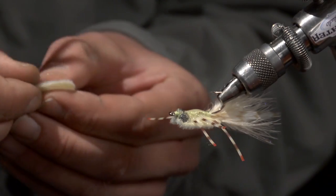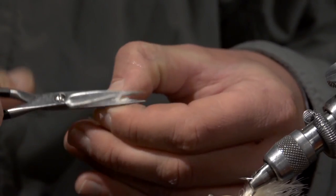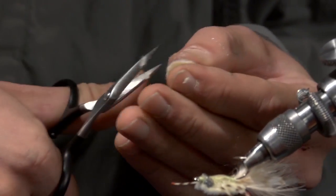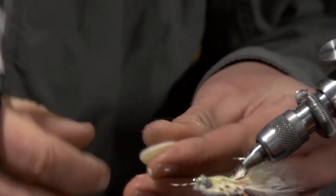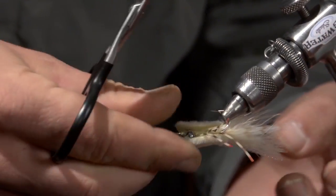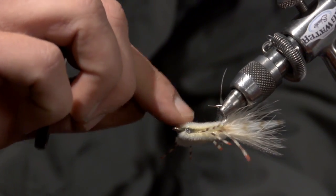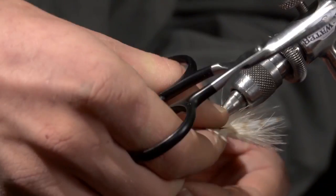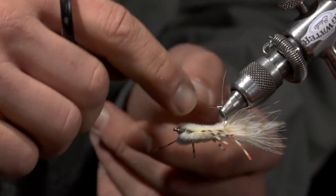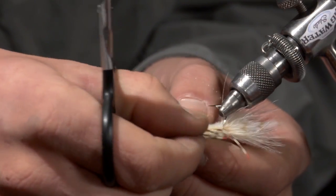It's kind of your last opportunity to trim that crab body, so if there's something you don't like about it, give it a little bit of trim. Then the other piece goes right on top. I usually press the center of the crab first and then just start squeezing it, and that Zap Goo will kind of migrate from the hook shank out to the edges of the crab body.